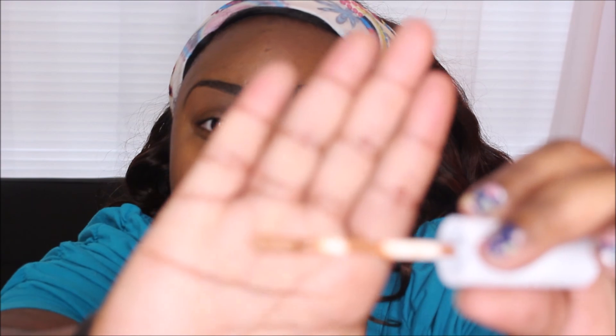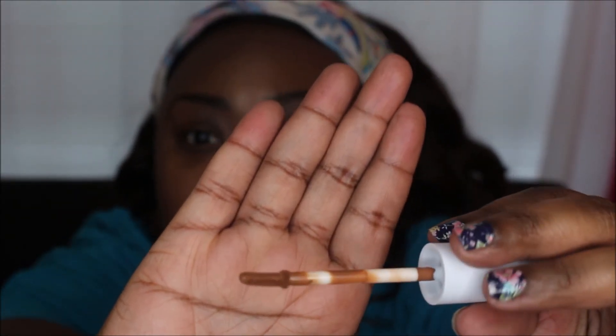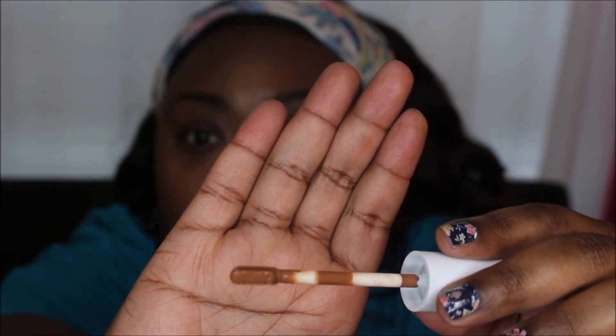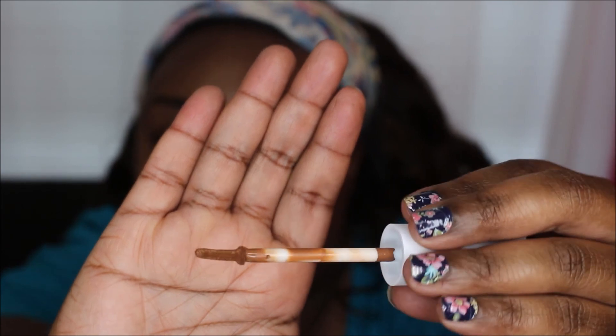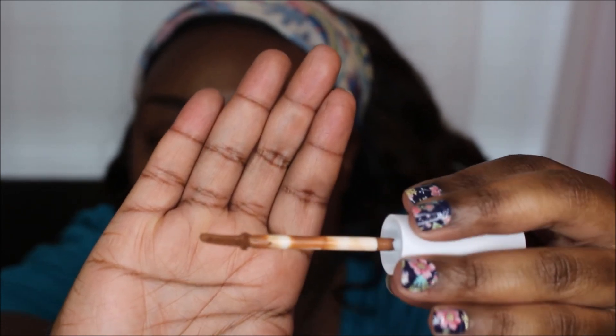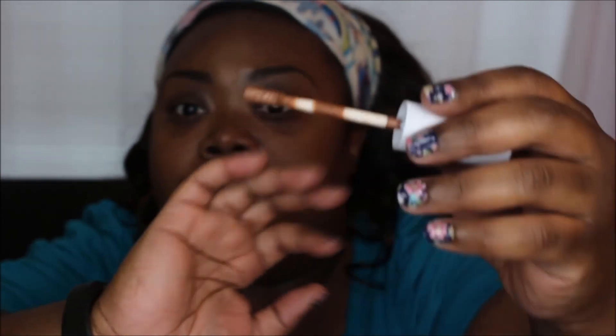What I really like is the wand — it is flat and gives you a lot of control. The wand is very sturdy but flexible at the same time, so when you put it on your face it doesn't feel like you're beating your face up. It just flexes with the skin, and I really like that.